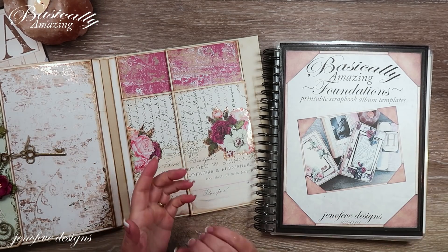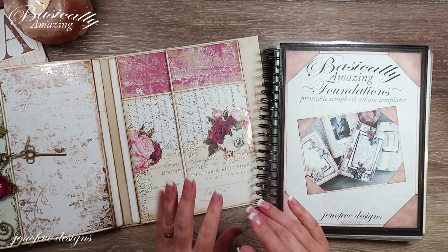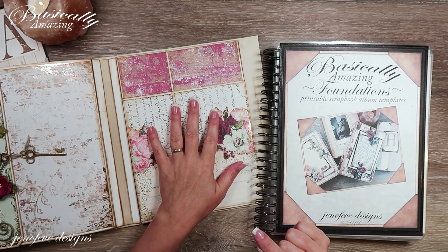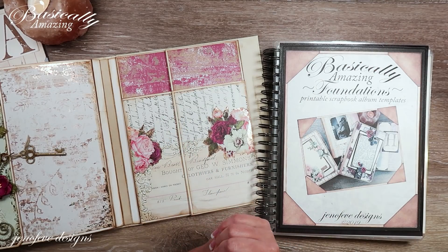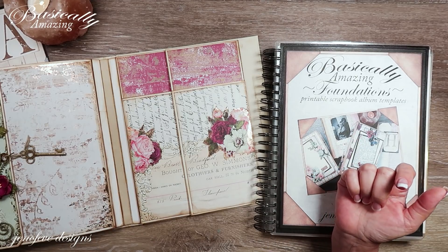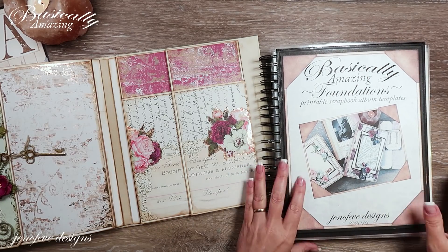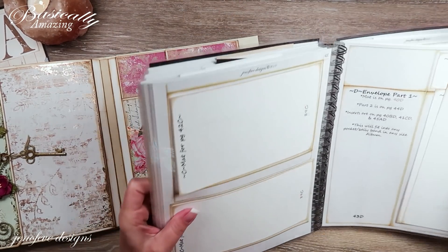This is the largest. We're using the Pretty Mosaic paper collection by Prima for this album. In the last video we made the paper clay dangly bits, so we're going to be using some of that here. I'll link that last video up here and down below. There's also a playlist specifically for this album that starts from the beginning with the intro to the templates and works all the way through step by step.